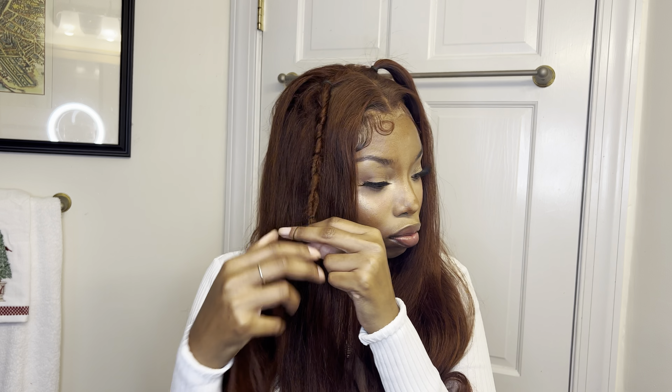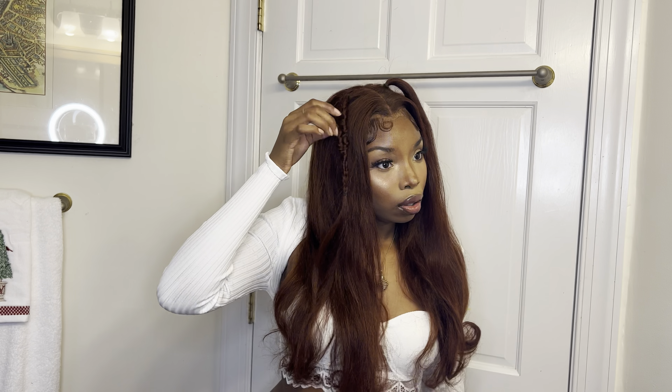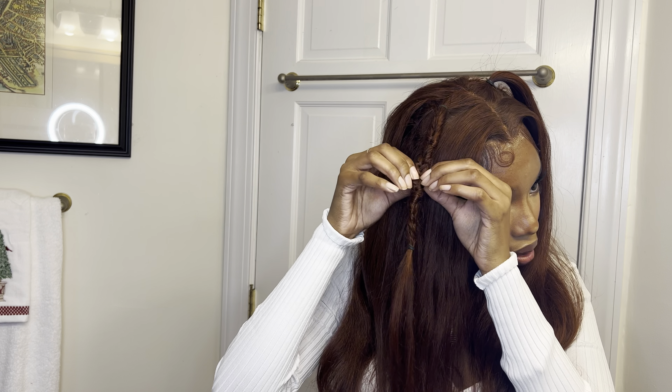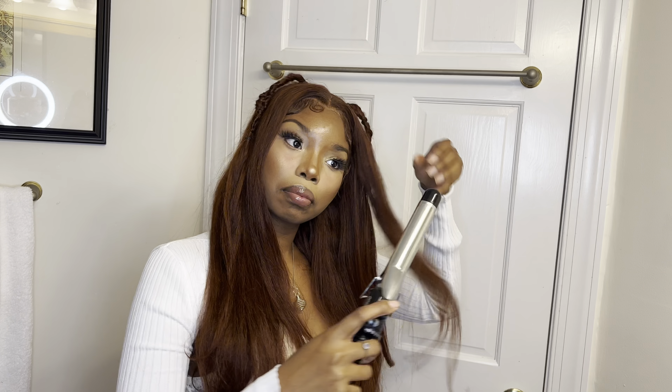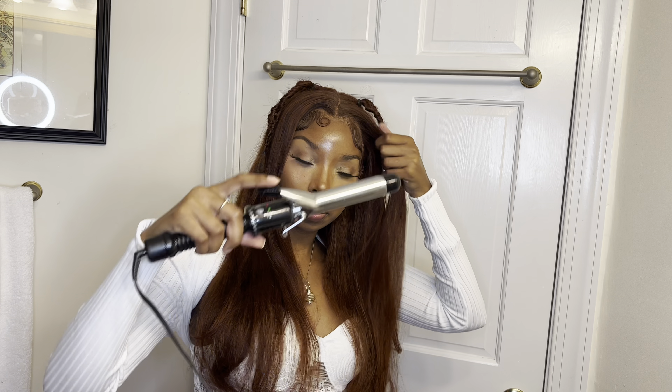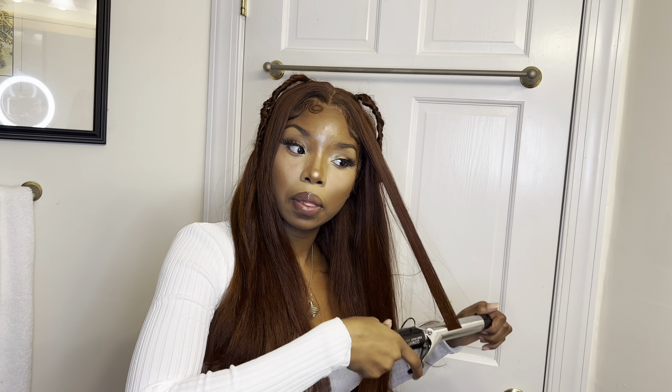After that, you just want to seal it with a rubber band to close it off and make sure it doesn't unravel. Then I did it to the other side, which was probably another 10 hours later. Honestly, my hands were undone — they hurt so bad, such an arm workout. After I did it to the other side, I went back in with my curling iron, added some curls, and voila — that was the finished look.